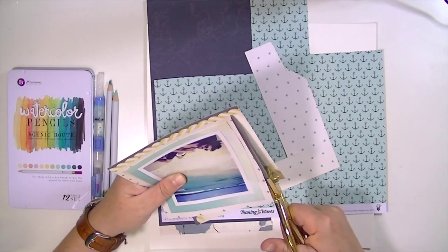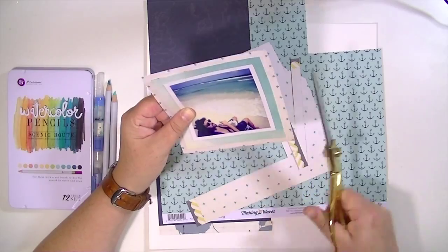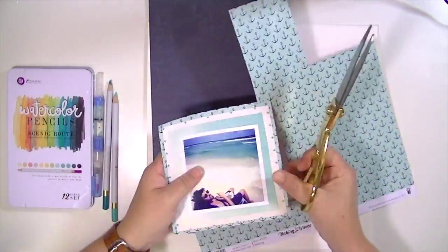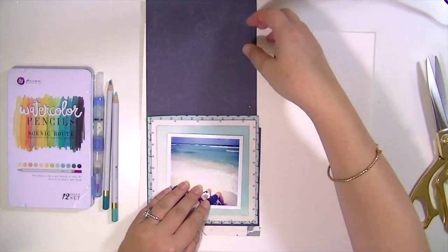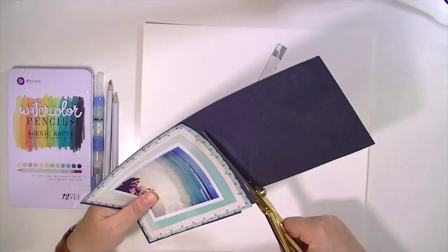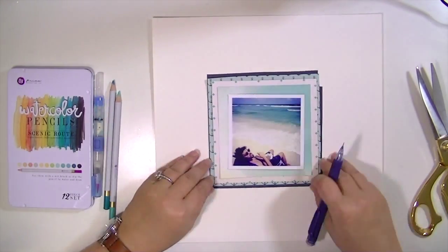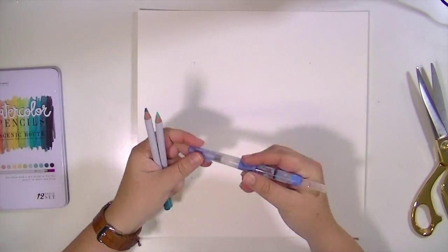I'm using that awesome Simple Stories background paper that I had cut up before and not used. This section was perfect because it was kind of like where the rays of light are coming on the paper, so it's sort of whitish in the bottom left hand corner, which looks like sand, and then more blue at the top. Then I use some of the poolside paper — the cream color with the Swiss cross — then the Fancy Pants anchor paper, and then the Atlas navy blue paper.